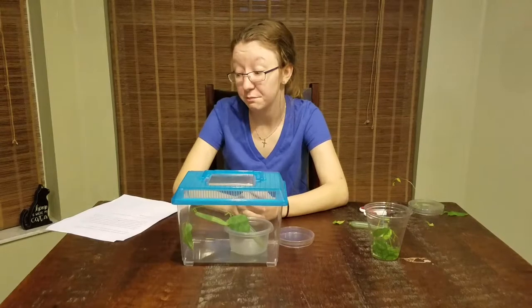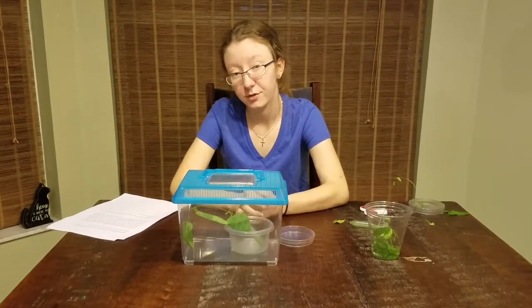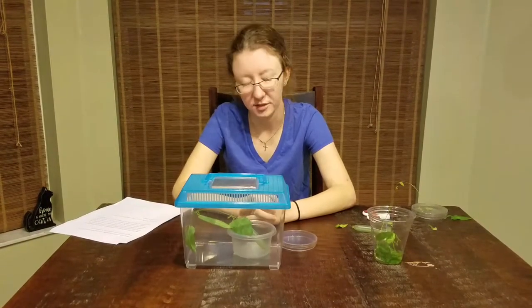During this, you will also need to be dumping the poop out of the terrarium and the petri dish. Even though the caterpillars are small, they poop a lot, especially if you have more than one. Trust me on this.